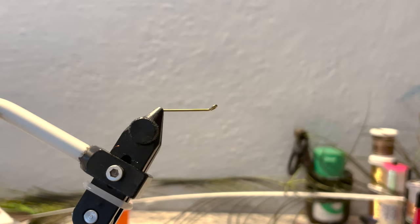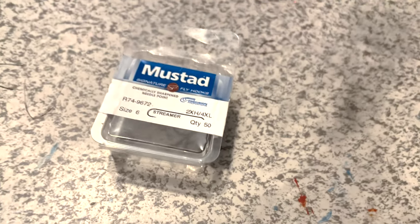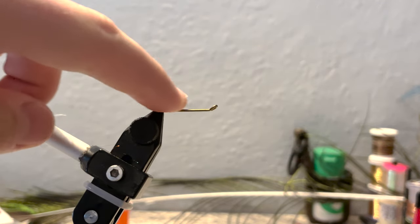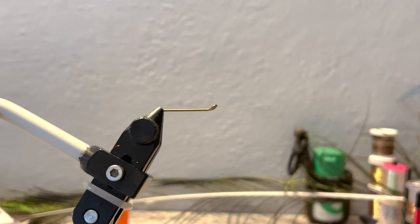Today I'm going to be tying a pretty simple Trout Spay Sculpin. You can fish this fly on a swing or you could just strip it like normal. To start, in the vise I have a Mustad 9672 streamer in a size 6. I've cut off the hook and I'm just using the shank of that hook. For our actual hook, I suggest using any sort of sting hook or trailer hook.